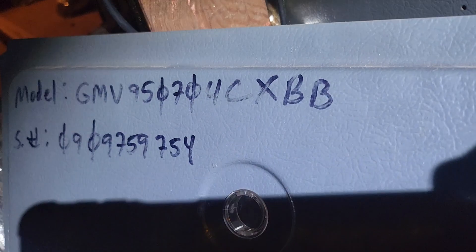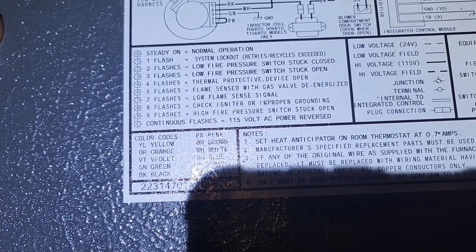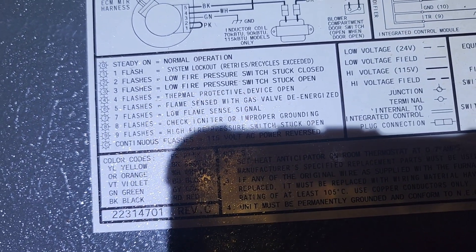You can see the green light right there on the board. It tells me on the inside panel what the flashes mean. I was getting two flashes and seven flashes. Two flashes means low fire pressure switch stuck closed, and seven means low flame sense signal.